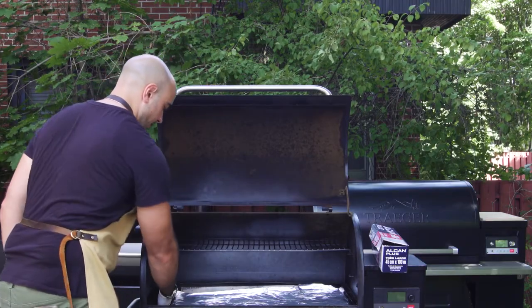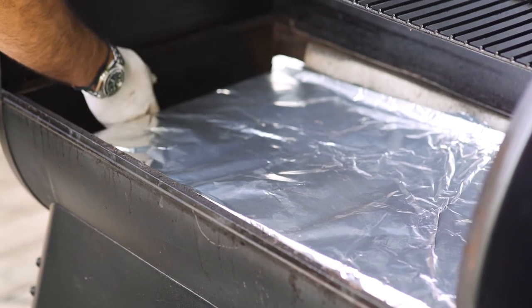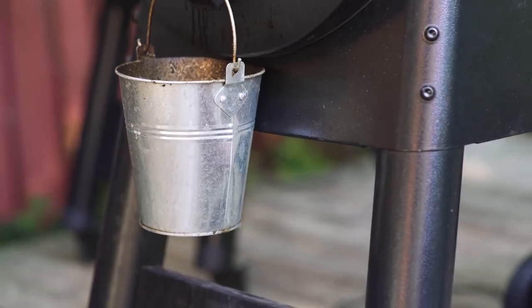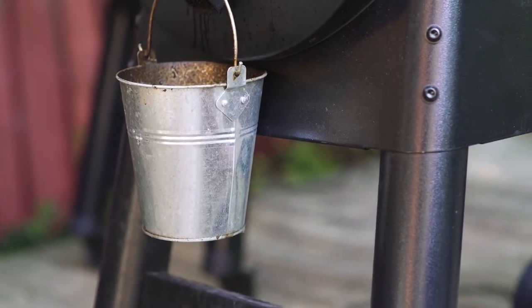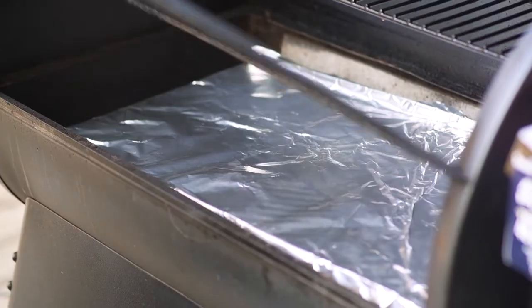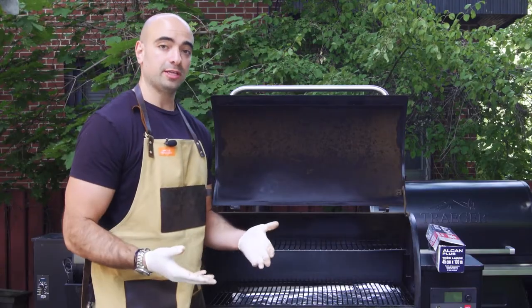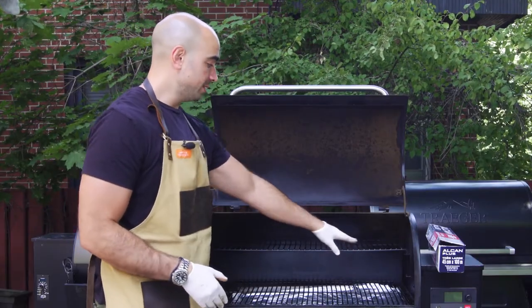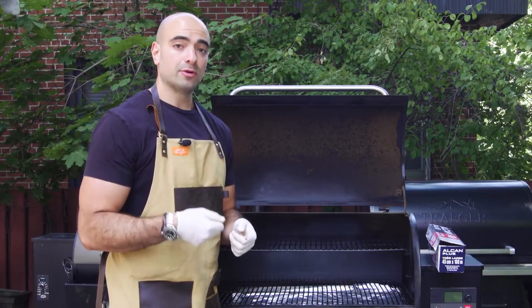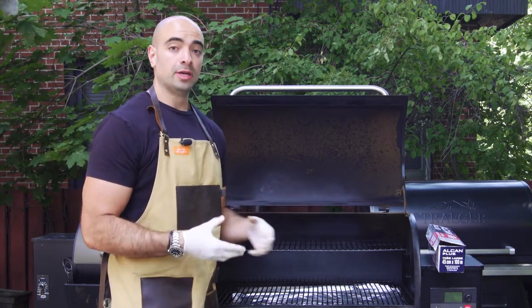One thing that's really important is to make sure that you're not blocking the grease trap because otherwise the grease won't flow out. In this case on a Pro Series, the grease flows to the drip pan to the left of the grill. Now that you've got your foil liner on, you're going to pop your grates back on. And that's it — you've got a perfectly clean grill. If you want, you can assess the sides and see if there's any caked on grease. If there is, just take a little screwdriver or a spatula and you can clean those off because any kind of grease that's built on there is a fire hazard.